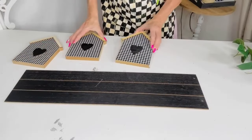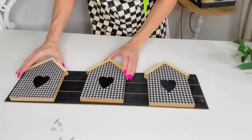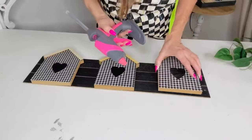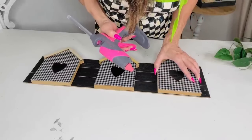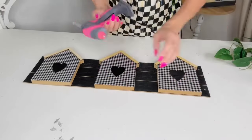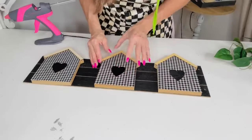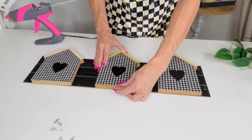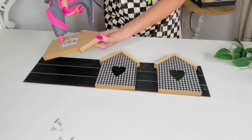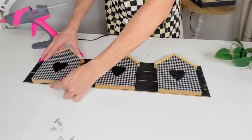For this next Dollar Tree DIY I want to create something that's somewhat Kirkland's inspired. I'm taking one of these long Dollar Tree wooden panels from the dollar-twenty-five section, plus these cute little Dollar Tree houses — they're adorable, kind of a farmhouse style. I'm gently hot gluing them to the front of this long wooden panel board. If you can't find the panel board, look for a longer Dollar Tree sign you can flip over and paint.